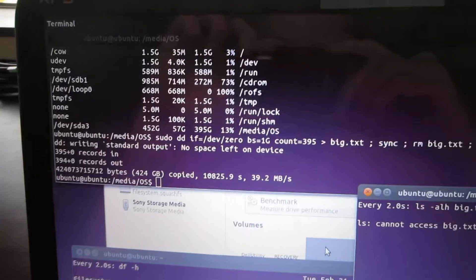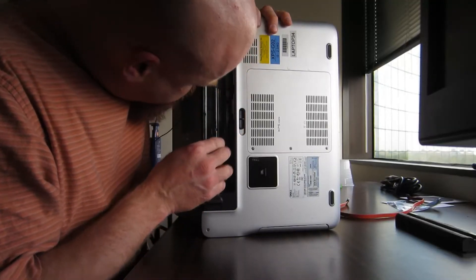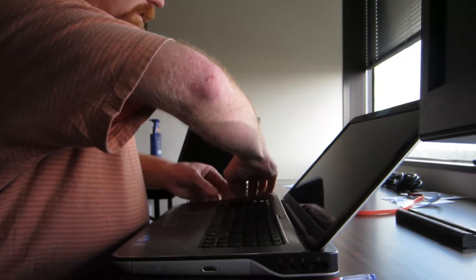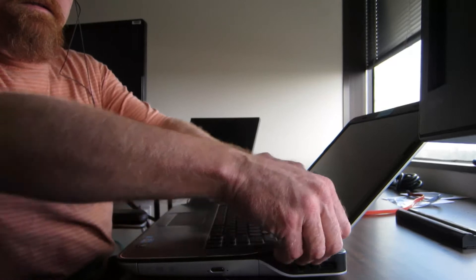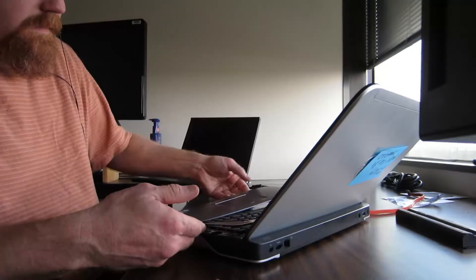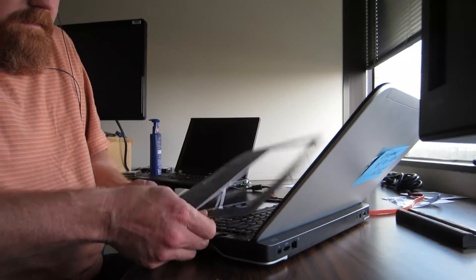I will then image the computer. I intend to take the drive out and put it in another computer. I have USB cords that will allow me to hook a drive to this computer and copy from the drive inside over to that drive through USB, but I've gotten data errors in the past doing that. It's not consistent, so I'll go ahead and take the drive out and put it in another computer and do it through the SATA connections.